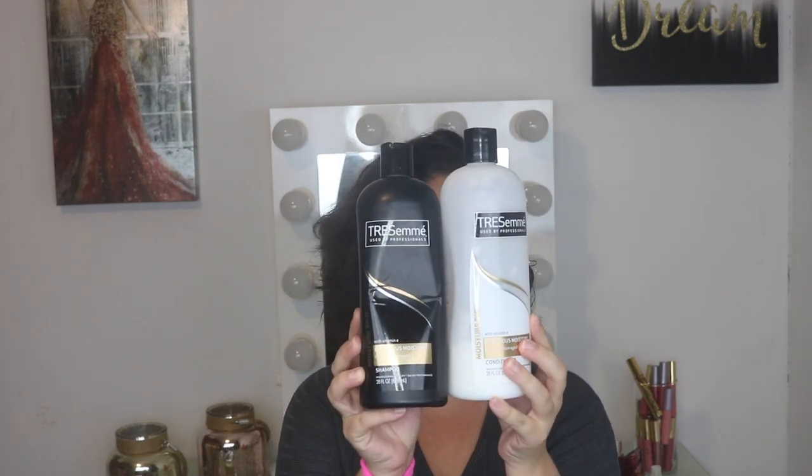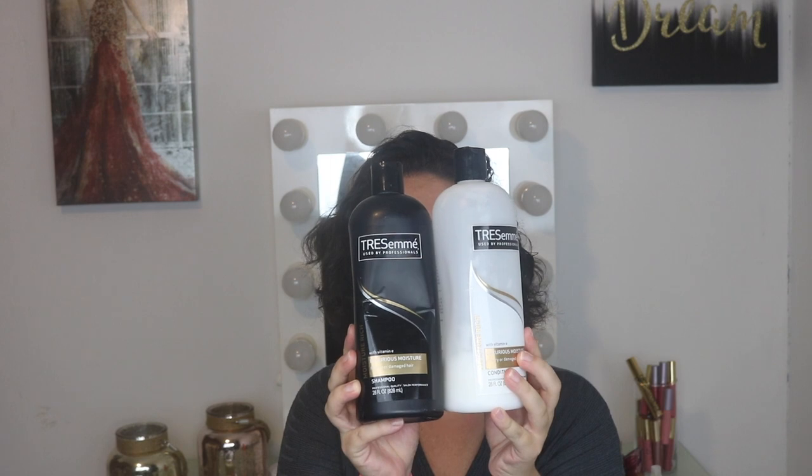This is the shampoo and conditioner — it's Tresemme. It is a luxurious moisture formula for dry to damaged hair. Even though my hair is not damaged, I still like to use this duo because it helps my hair stay nice and smooth every time I wash it. I wash my hair twice with shampoo, then condition and massage the conditioner for at least one minute from scalp to ends, then rinse.